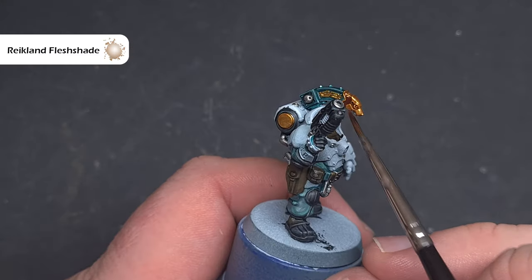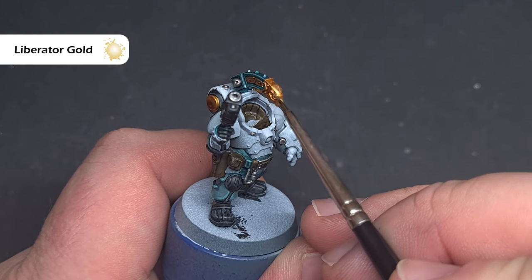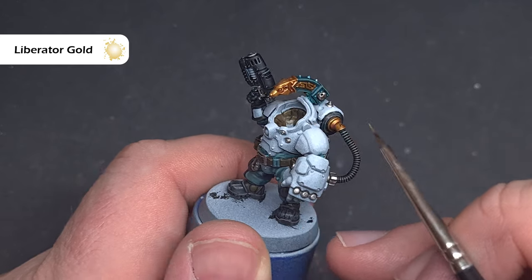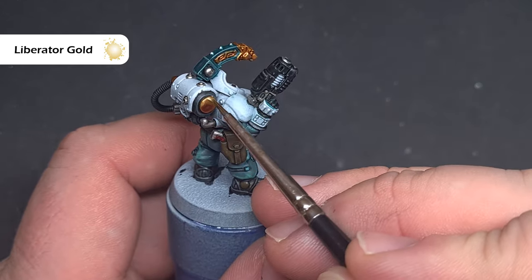Shade the gold using Reikland Fleshshade, which will give it a really nice warm effect as well as adding depth to the recesses. Finally on the gold, take some Liberator Gold and catch all those sharp edges, as well as mapping out any areas you really want to stand out. It is a thin paint, so you may need two coats.